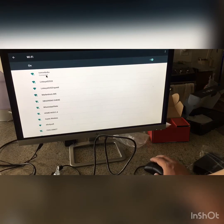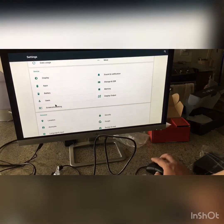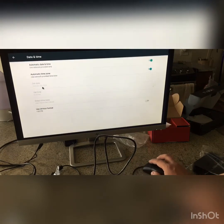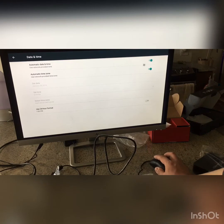After it says connected, go back out to Settings and find the section called Date and Time. Click it and make sure the date and time is correct. You can turn on automatic date and time so it sets itself automatically and you don't need to set it up yourself.